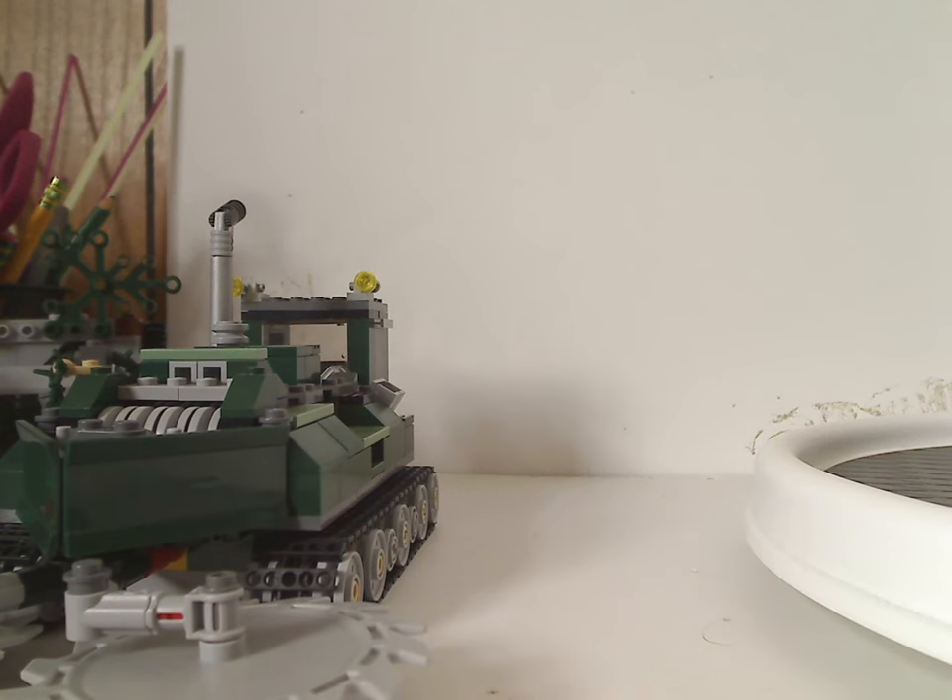Well, hello everyone, Dylan here. Happy Throwback Thursday, and here with another Indiana Jones review, and this one is on the Jungle Cutter from 2008 or 9, probably 9.